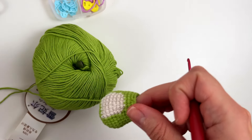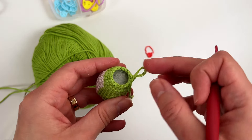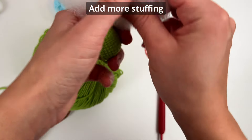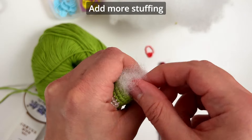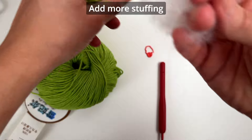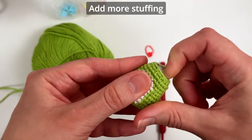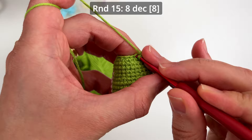I finished round 14 and I have 16 single crochets. Honestly, I don't like to keep the stitch marker in the last round because since it's so tiny it starts to bother me — so I just focus on what I'm doing and try not to get distracted to avoid losing count. At this point I would also add more stuffing, because then it will be a super small hole and even more difficult to stuff later.